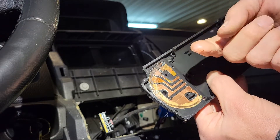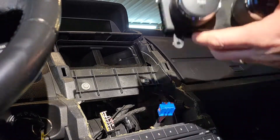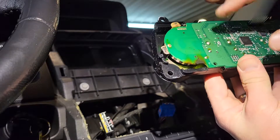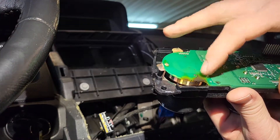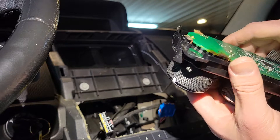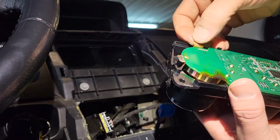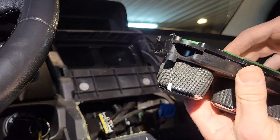Number three doesn't have so much grease. Number four has got quite a bit but it seems to be kind of clogged up and dried up. You can see some discoloration around the high speed contact here, which is kind of disconcerting. These contacts can also get bent back out of shape so they don't make contact.